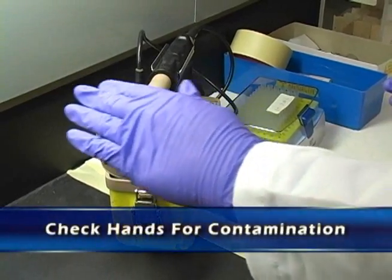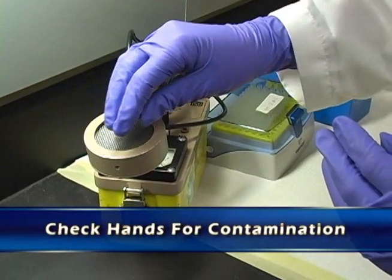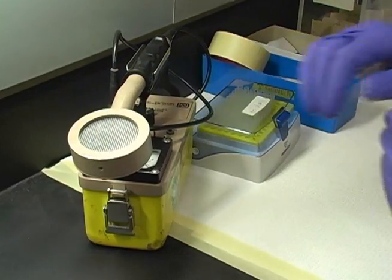Continually check your hands to make sure that they're not contaminated. If there is contamination on the gloves, change the gloves and keep working.